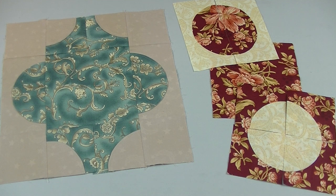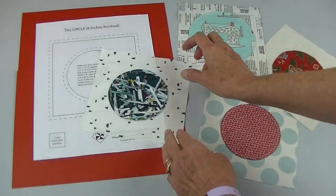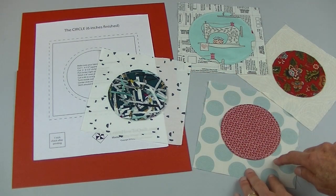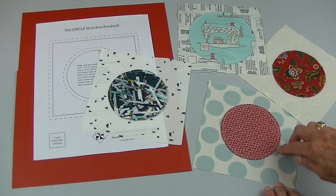Do you like the look of curved pieces but find them difficult to sew? In this video you'll learn an easy appliqué method for making circles. Unlike raw edge appliqué where you worry about the edges fraying, in this appliqué your edges are turned under and you don't have to worry about them lifting up.